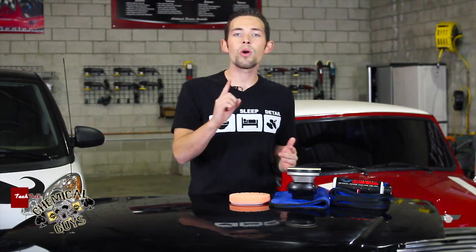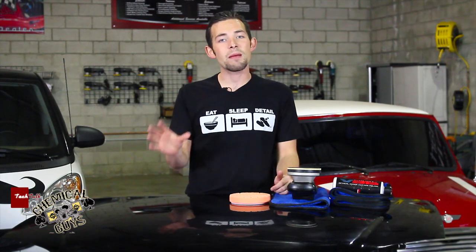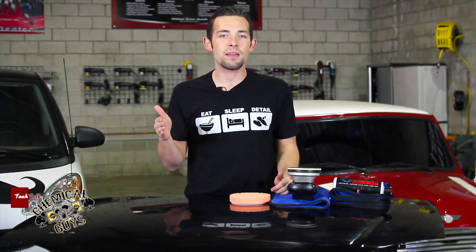The one-step is removing as many swirls and scratches as you can with one step. You can achieve very good results if the car has minimal damage. But today I'm going to show you how a one-step can be affected on heavily neglected paint.